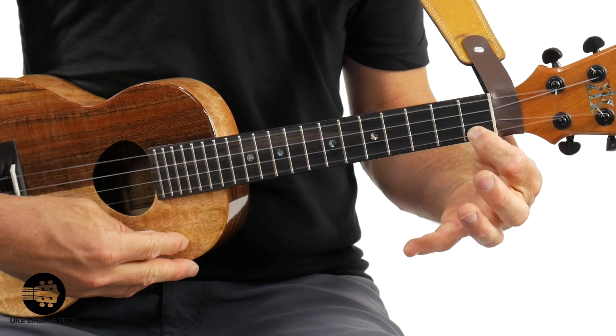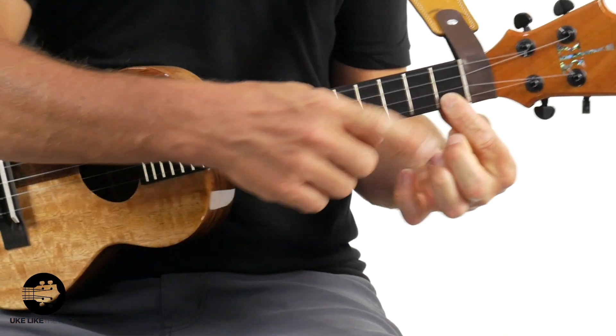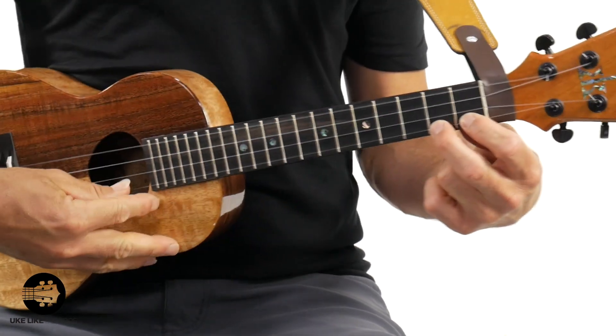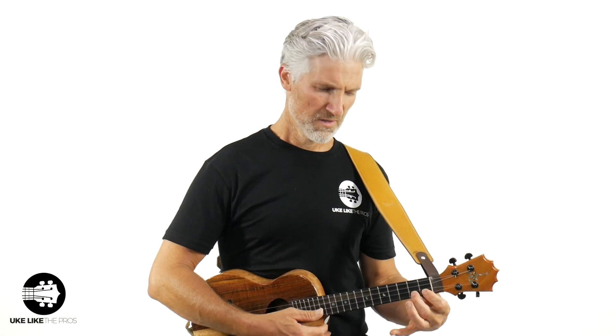Hammer-ons — what is a hammer-on? It's simply this: you're going to pick one note. I'm right here on the first string, first fret, and I'm going to hammer on with my second finger. I do not pick that second note — I just simply pick it once and I hammer on. You've got to use a little bit of pressure to get that note to ring out. You basically want both notes to ring out at about the same volume. You need to hammer on nice and hard, nice and firm to get that note to ring out. Just make sure you're playing right on your fingertips.